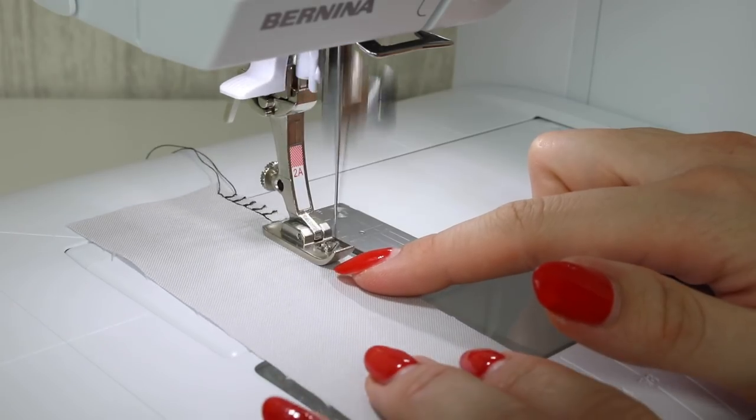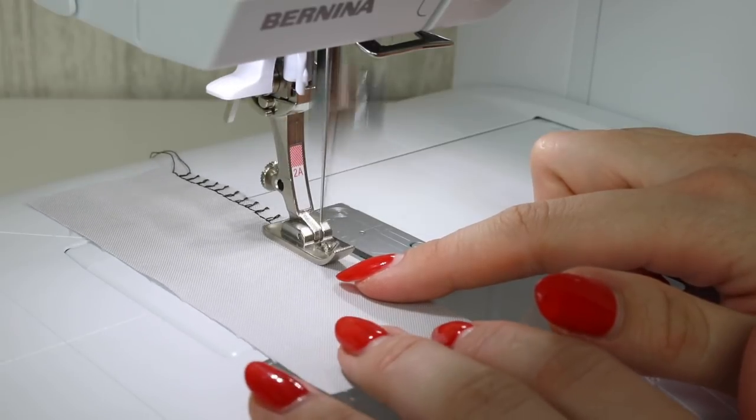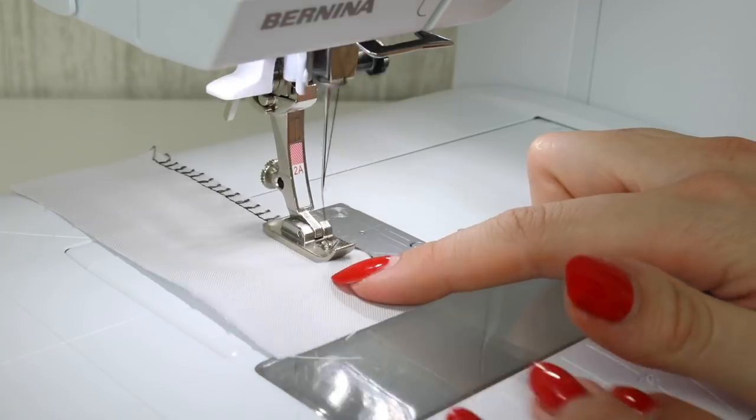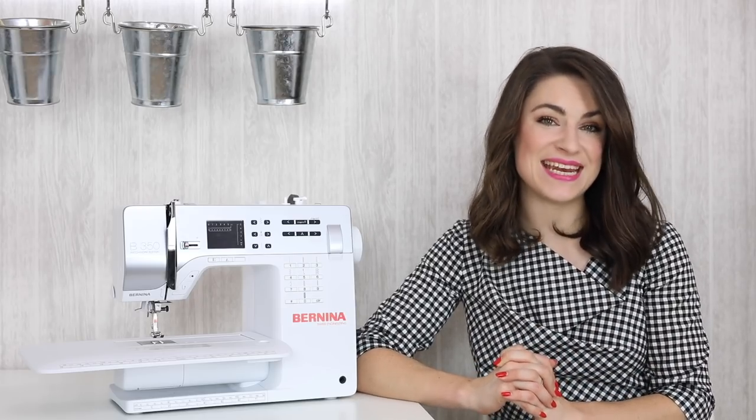You could also check if your sewing machine has what's called an overcast stitch. Mine has a couple of options for an overcast stitch, and this will sew over the edge of the fabric and help to prevent it from fraying. I show you how to do that in those tutorials.